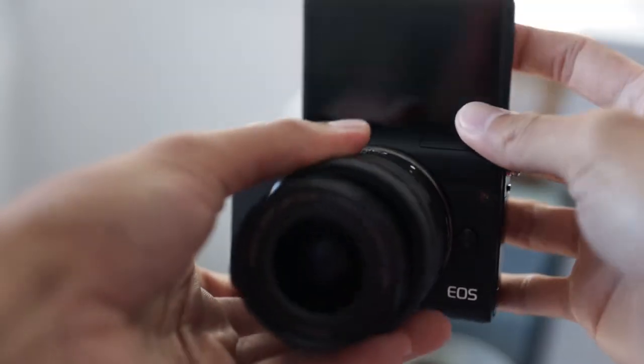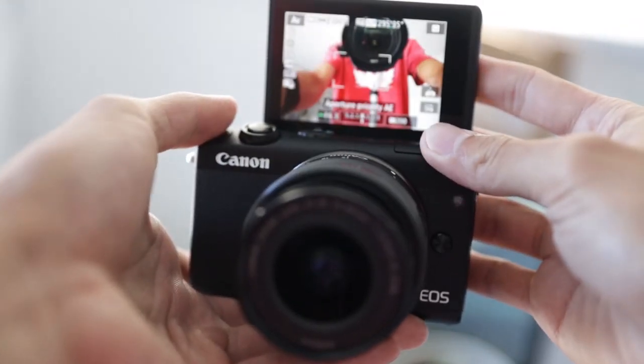Starting with ergonomics, it's super handy to have a flip screen on your camera because when you're vlogging this will allow you to frame up your shot a lot easier and you can also see what will be in focus or out of focus. Generally as a vlogging camera you want to be able to take it to different places, and it's a lot easier if your camera is smaller and lighter, so the size and weight of this camera is a very positive thing because it'll allow you to bring your camera in places where you wouldn't really want to bring a larger setup.